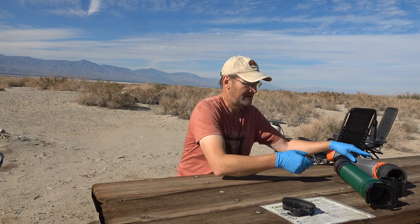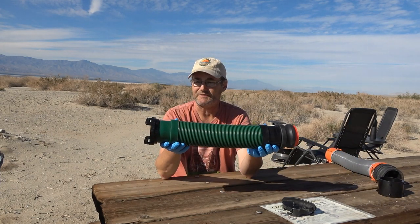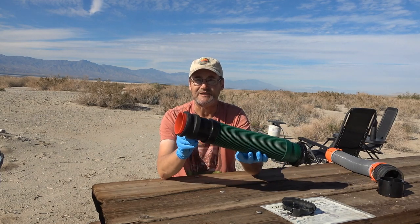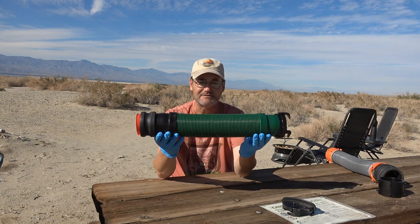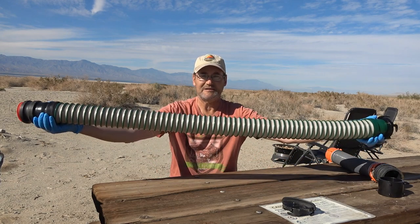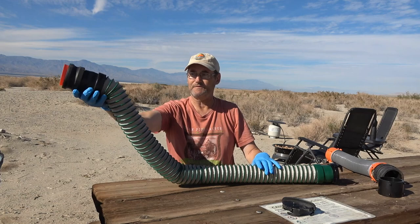The guys who make Wastemaster also have their own hose specifically designed for sewer totes. On this end there's already a cam lock fitting, and then a regular bayonet fitting to go on the tank. It looks pretty small but it's great for storage — it actually comes out like that and it's over four feet long, which is going to be perfect for me.